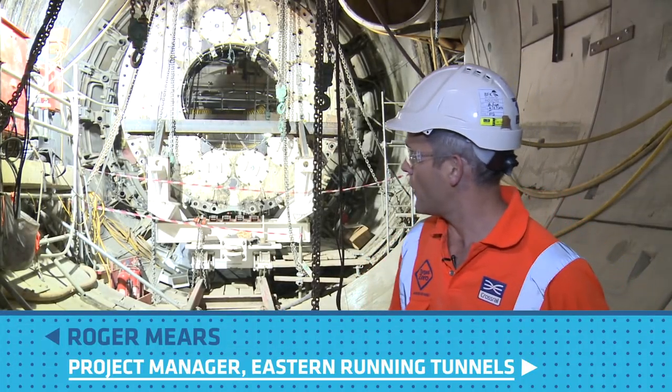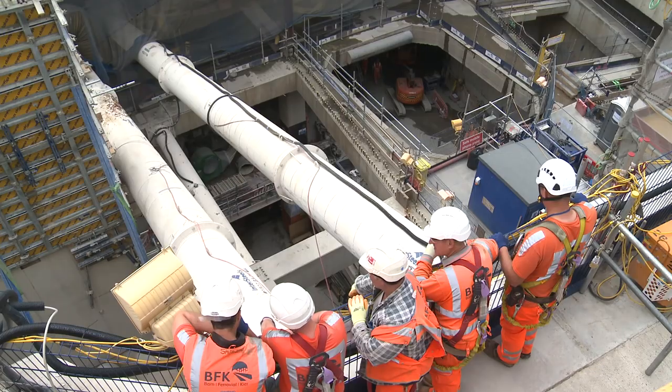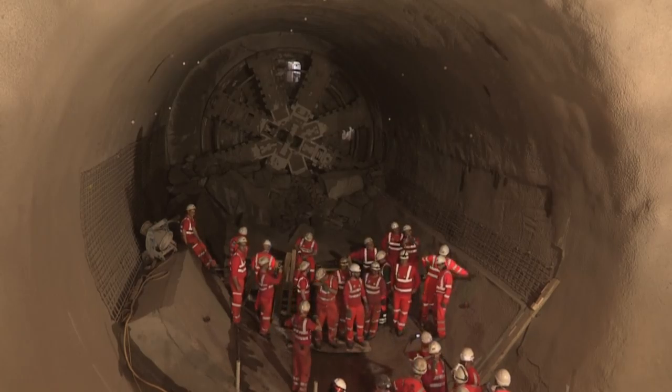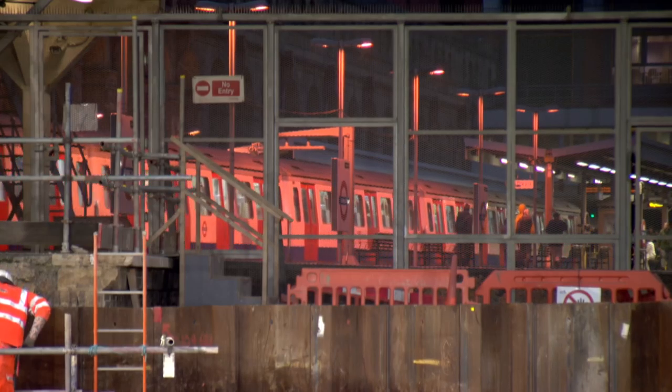We're standing at the point where our running tunnels, driven from Limehouse Peninsula, meet the Farringdon East Ticket Hall site. This is where our TBM Elizabeth has come to her resting place, and we're right below the Barbican London Underground station.